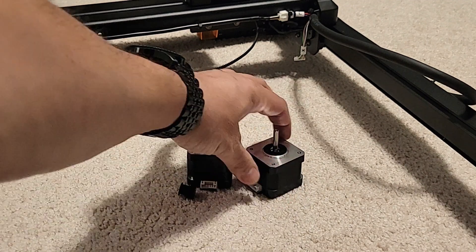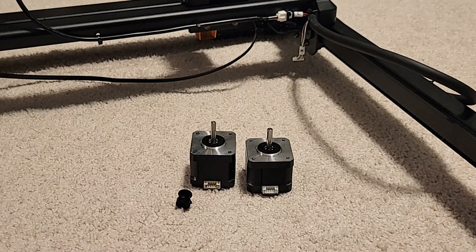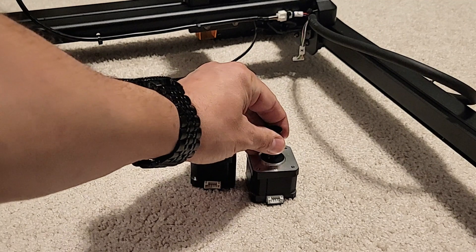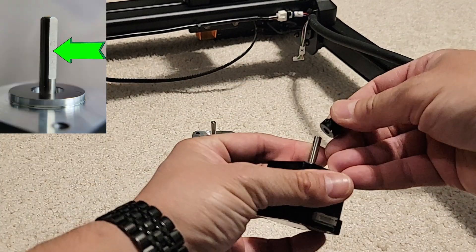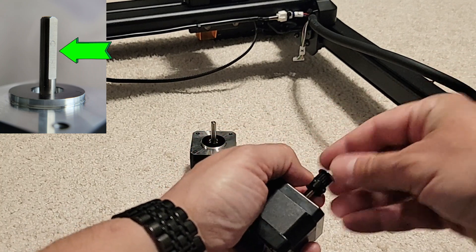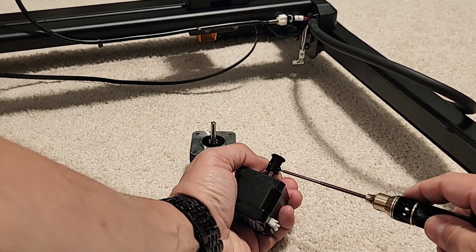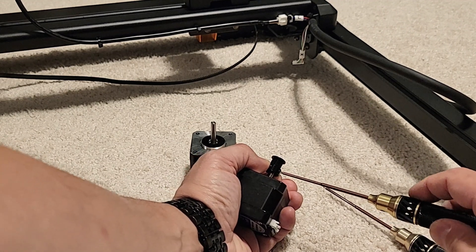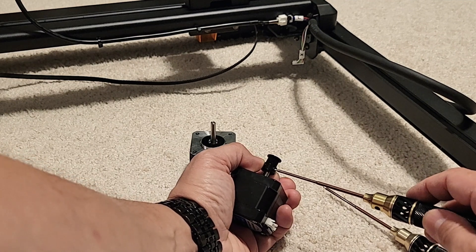Looking at the new stepper, it looks almost identical to the original one — it's a little bit shorter, but other than that it's going to fit in the same space. We'll go ahead and swap over the gear to the new stepper motor. Just make sure that one of the set screws is lined up with the flat spot on the shaft of the driver.